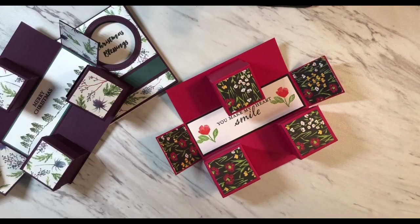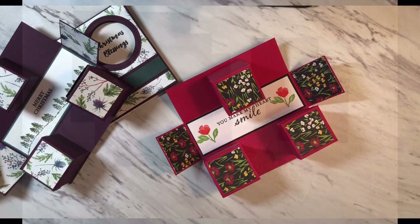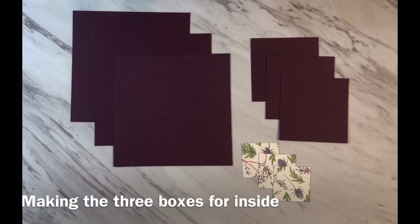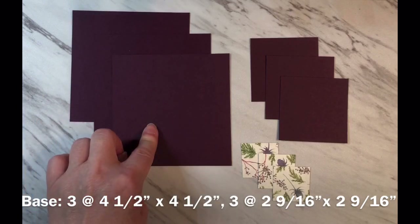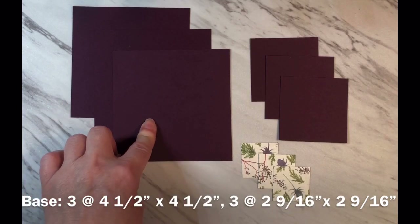If you like my video please remember to give it a thumbs up and subscribe to my channel. Now let's get started. Because this box has many steps to it I'm breaking it down and I'm going to do the three small boxes in these next few steps. For the three small boxes that go on the inside you need to have your base color pieces cut — three of them at four and a half by four and a half inches.